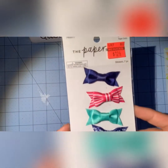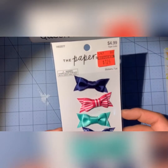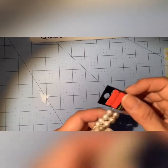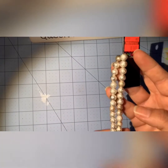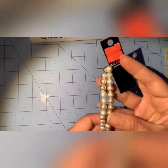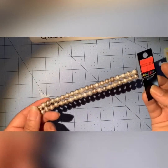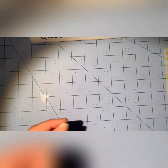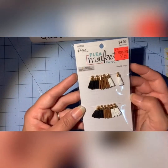I found some bows for $1.24, originally $5 — there are seven pieces. I also found a strand of gold metal beads; some of them look silver and some look like white gold, for $1.50 — they were originally $6, so I thought that was a good deal. I found these little tassels for $1.24 — originally $5.